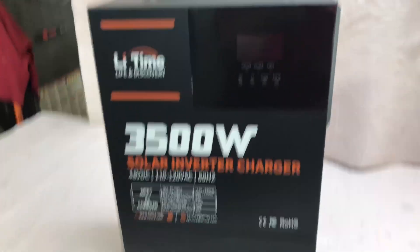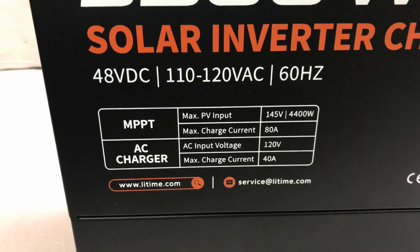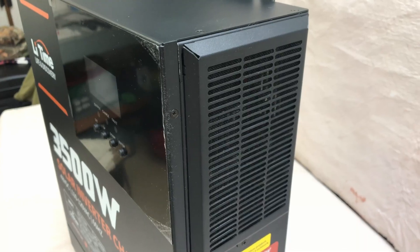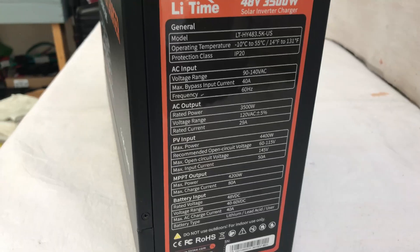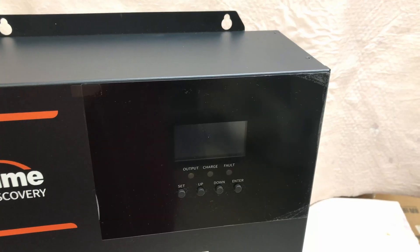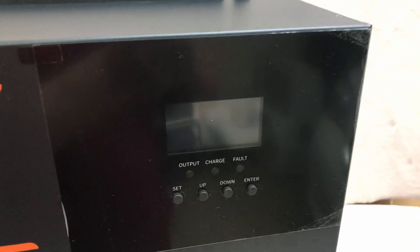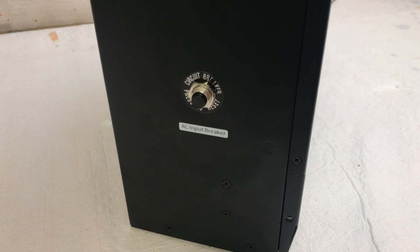Join me in this video as I take on the challenge of building a home emergency backup power system using the LeeTime 3500 watt all-in-one solar inverter charger. I'll be going through what the unit's all about, how to use it, how to set it up, and then we'll check out the performance and see how it actually performs. One of the main advantages of using an all-in-one solar inverter charger is the ease of setup.